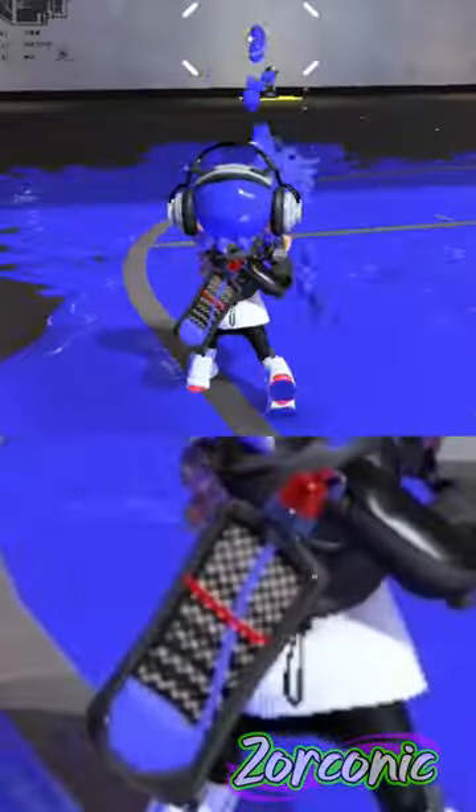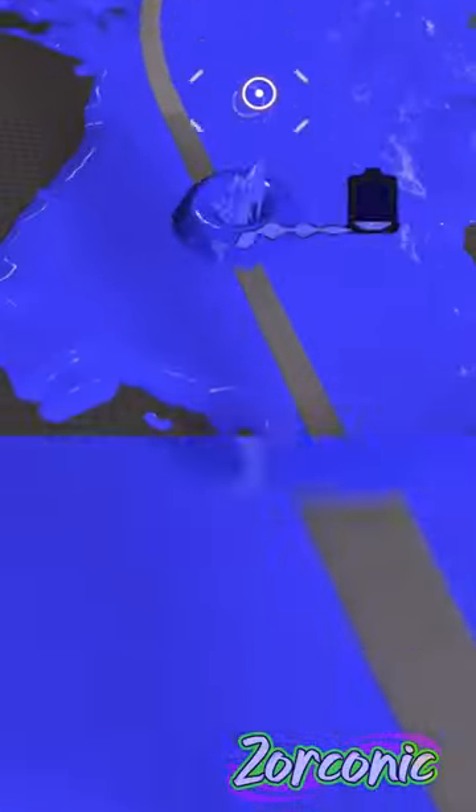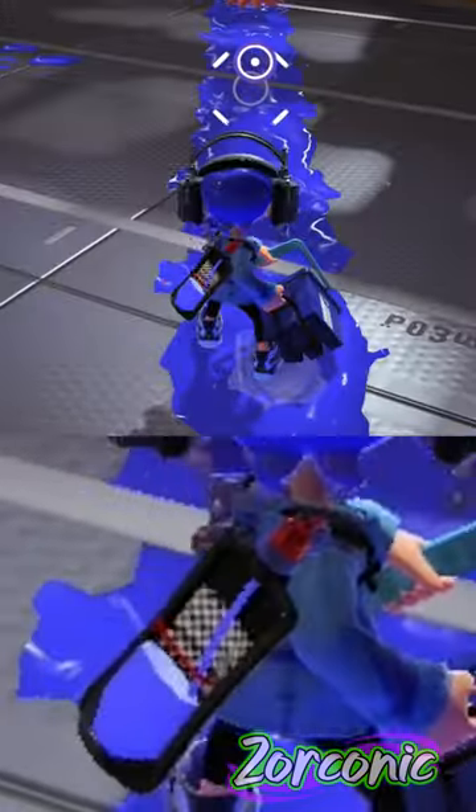Having an on-screen ink tank that shows how much ink you have and your white ink frames would be extremely useful to see, because while it does give a clear indication in swim form, kid form isn't as clear.